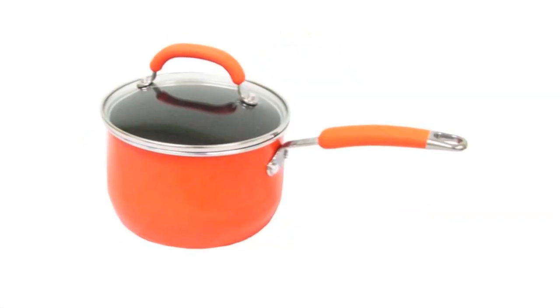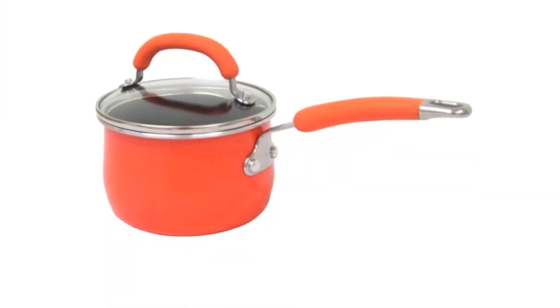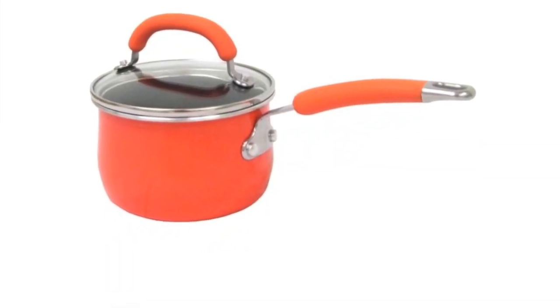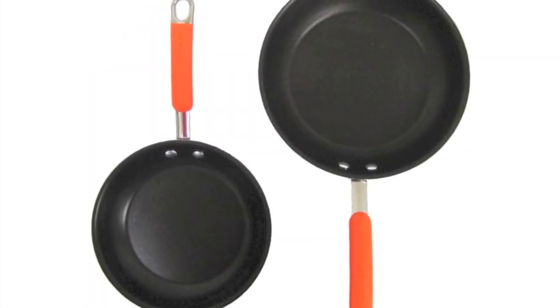The set comes with a 1.5 quart covered saucepan, a 3 quart covered saucepan, a 6 quart covered stock pot, a 2 and 3 quarters quart covered sauté pan, plus an 8 and a 10 inch skillet.